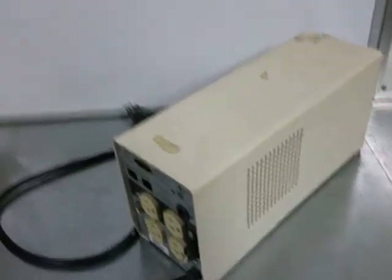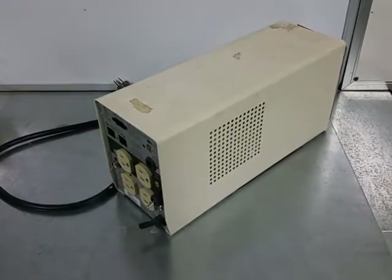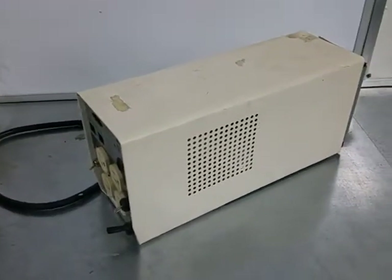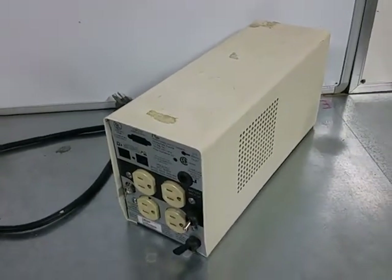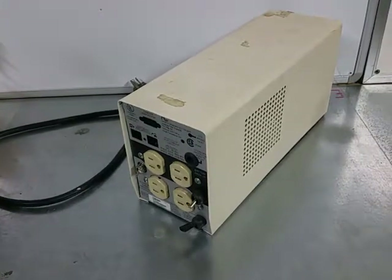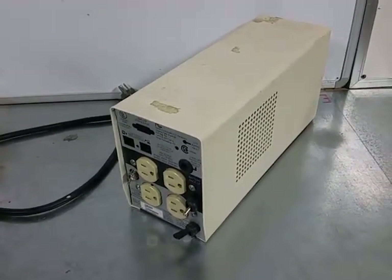Hey everybody, it's Gary here. I've been promising some tips, so this would be my first tip and probably the most important tip for anybody starting to mess with Tesla coils. This might help you out. I know I've read some other stuff where people have had failures — this is going to help you not have so many failures and help you understand a few things.